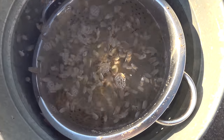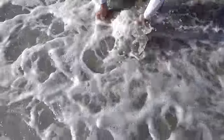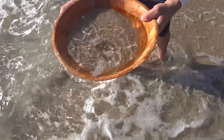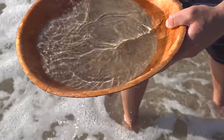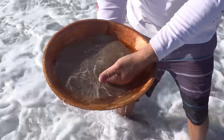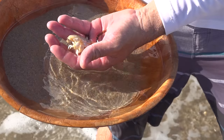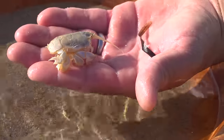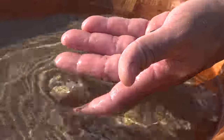Look at those beauties. We literally just caught the largest sand flea I've ever seen in my entire life. That thing looked like a turtle and a sand flea had babies. That, my friends, is the single biggest sand flea any of us have ever seen. It almost looks like a totally different species.